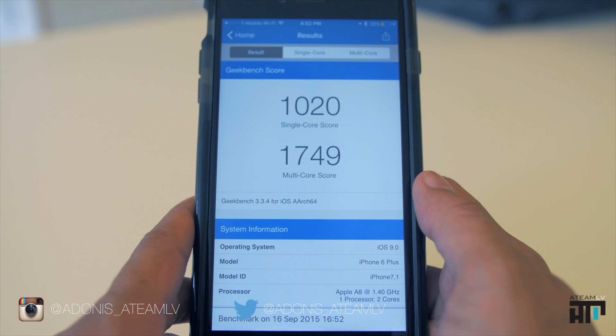Now with low power mode turned on, this takes a whopping 34 seconds to complete. And at the end of the test, we're looking at a single-core score of 1020 and a multi-core score of 1749.